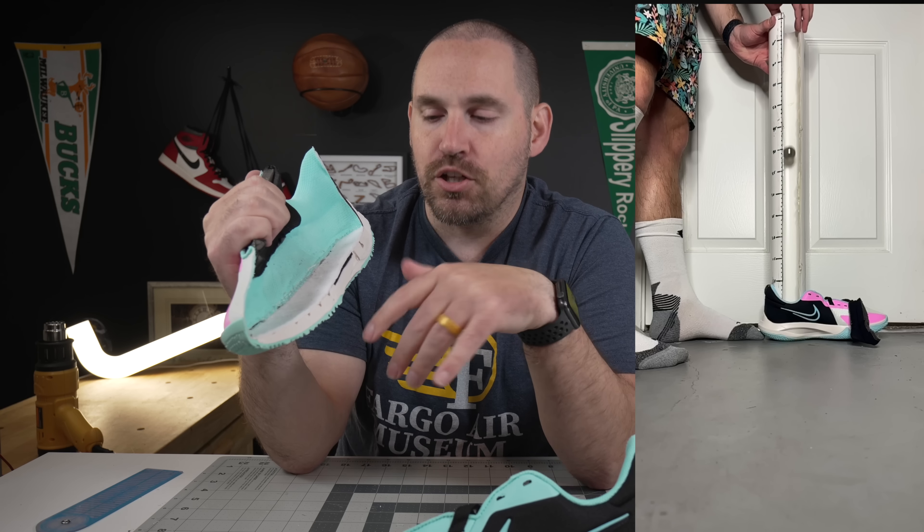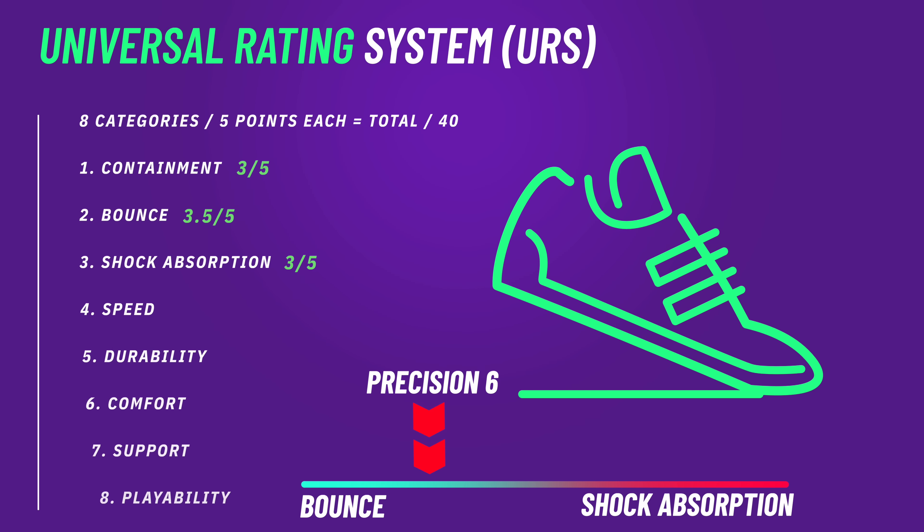The bounce height test shows 27 centimeters in the heel and 30 in the forefoot, which shows it's not the most springy or lively foam underfoot. However, with an orthotic in there it does take performance up a few notches, which we'll get to in the fit section.